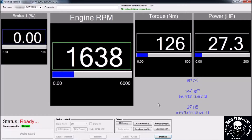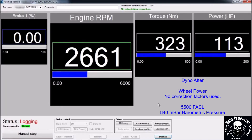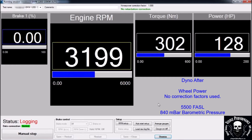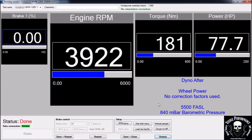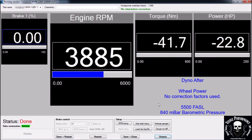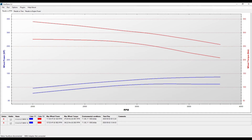This is the dyno after run. Result: 137hp and 340Nm on the wheels.